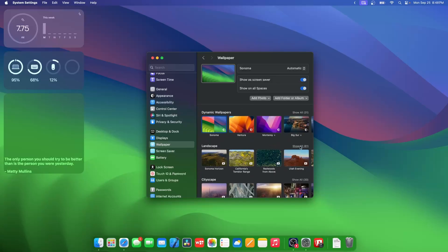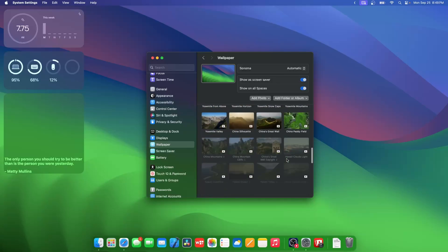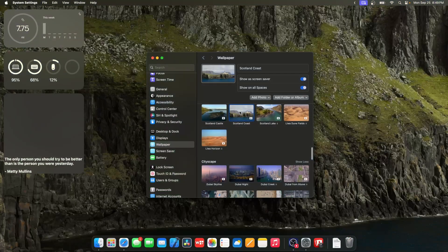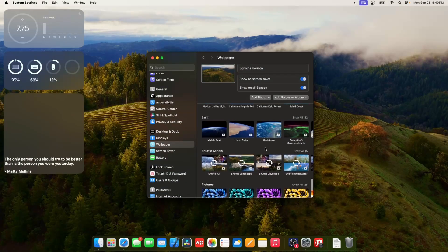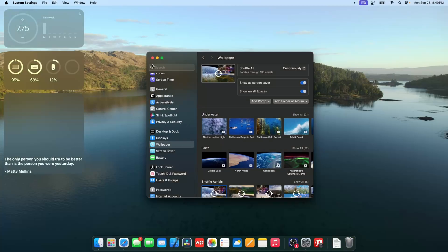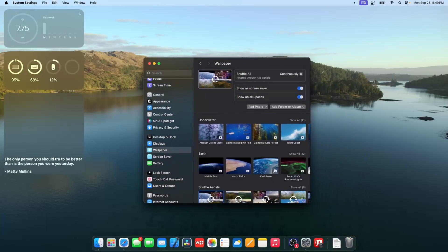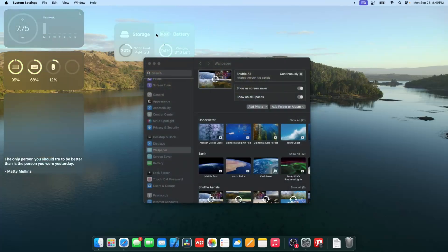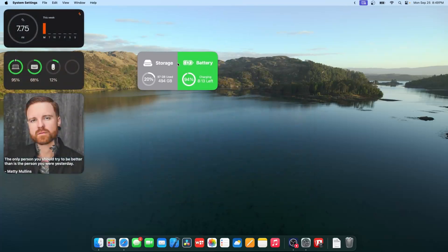If you have an Apple TV, you'll see that a ton of your favorite screensavers are now inside macOS Sonoma. However, you do need to download them. There are some very nice ones available. Shuffling all of them would probably take a lot of gigabytes — they are pretty hefty — so that's just something to keep in mind.